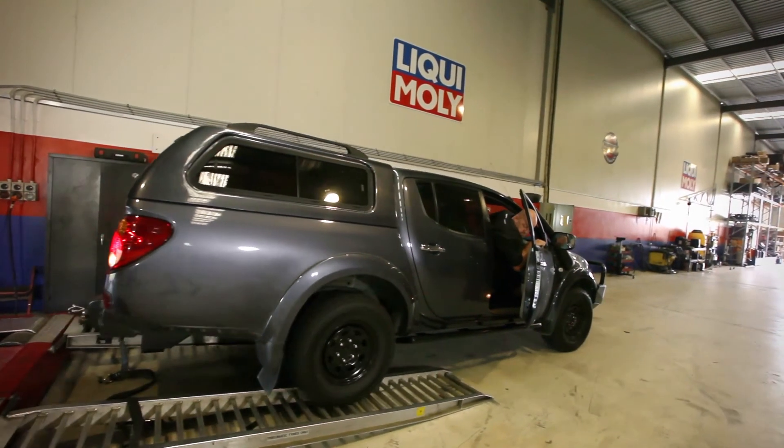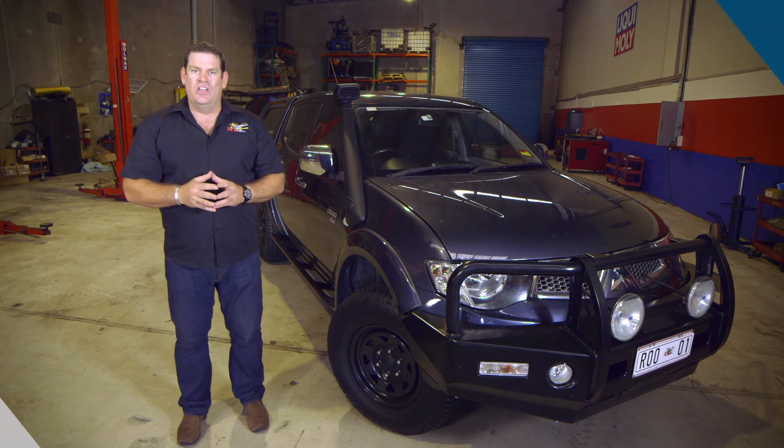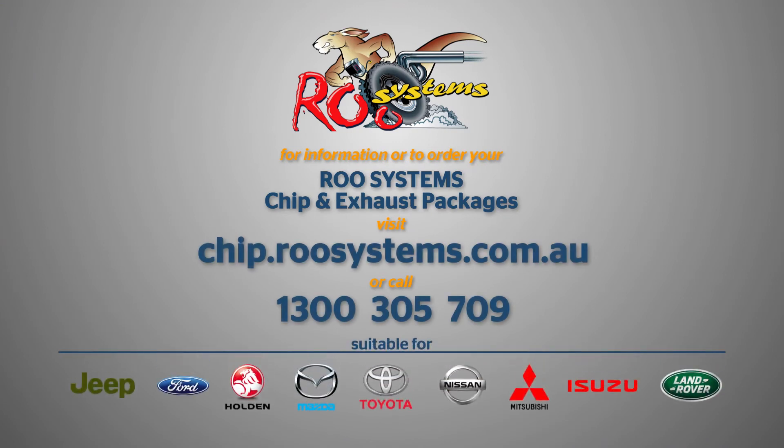If you're wanting more power, torque, and fuel economy from your Triton, then the Rue Systems chip and exhaust package is for you. Go to chip.roosystems.com.au or call us on 1300 305 709.